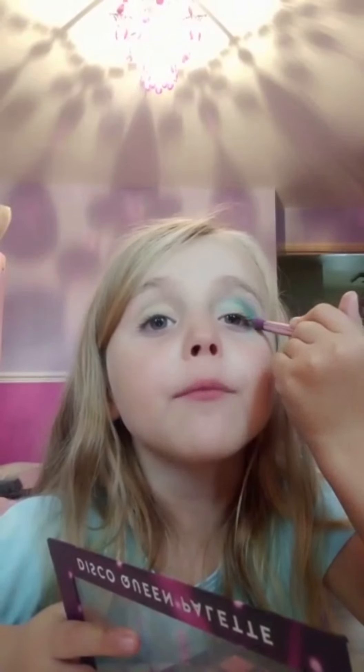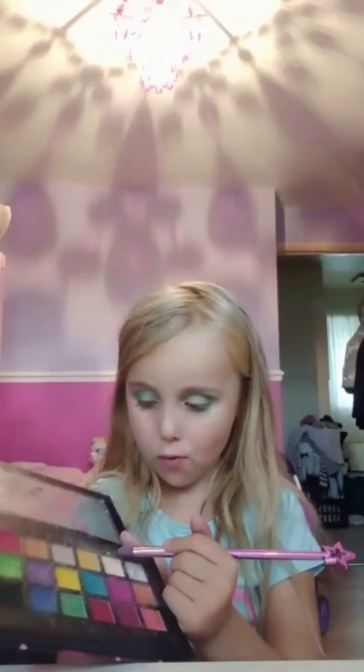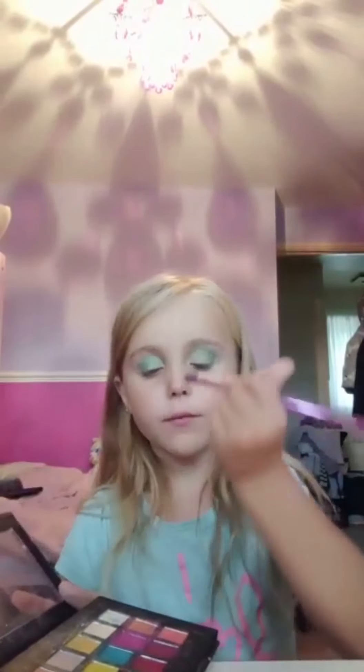I'm going to use this yellow and put it up to my eyes, and my other eye. I'm done with that one, and I'll just use a little bit more of that color, then get a different, darker purple color.